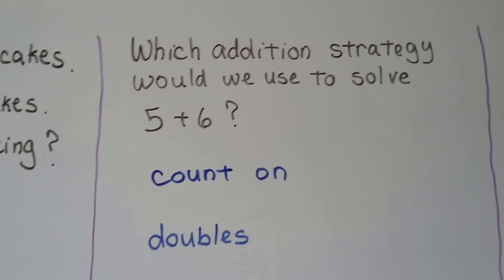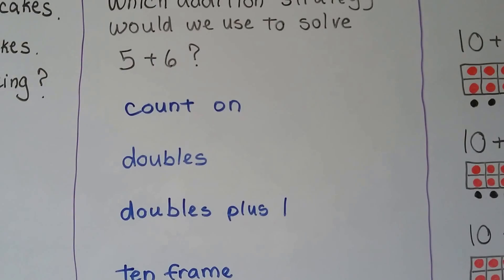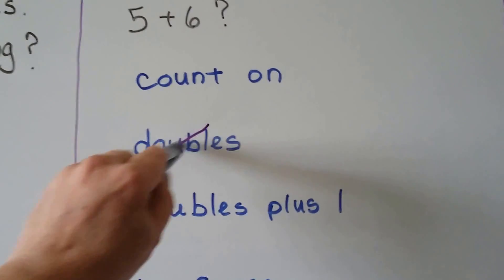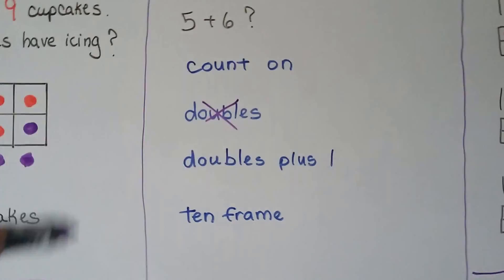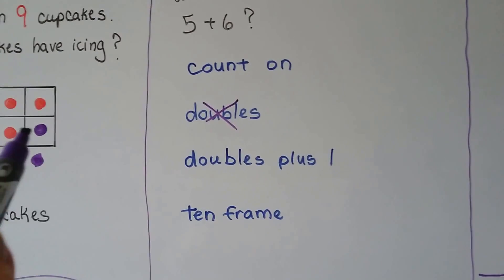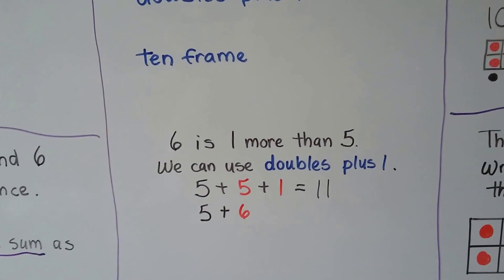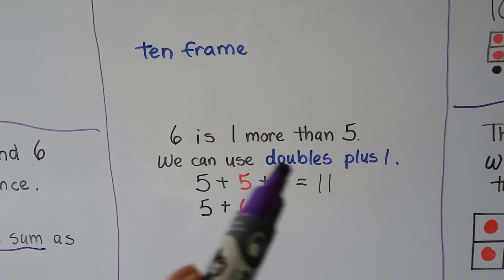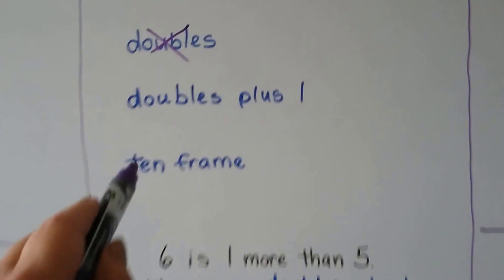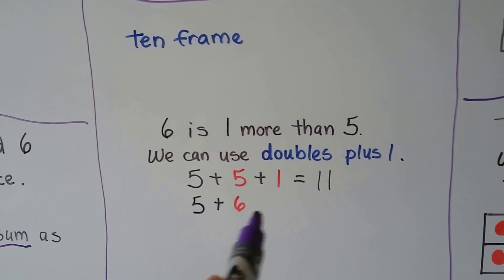Which addition strategy would we use to solve 5 plus 6? Would we use count on, doubles, doubles plus 1, or a 10 frame? There are no doubles here — they have to be the same addend. We could count on, starting with 6 and counting on 5. We could use a 10 frame. But because 6 is 1 more than 5 — they're right next to each other — we can use doubles plus 1: 5 plus 5 plus 1 more, because 5 plus 1 makes 6. It equals 11. So doubles plus 1 is the best strategy.